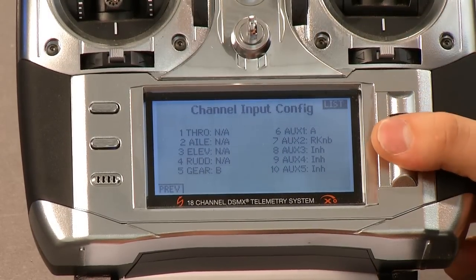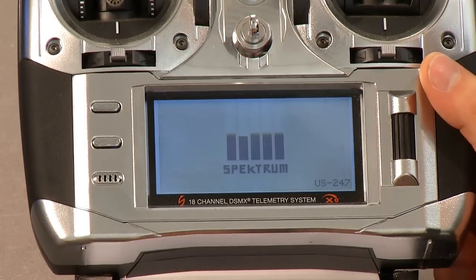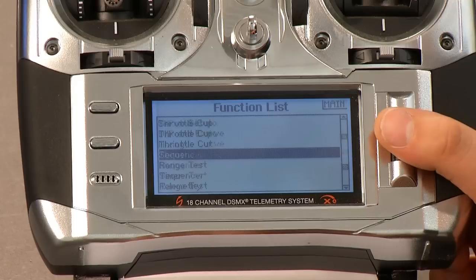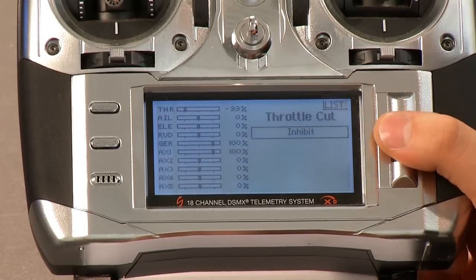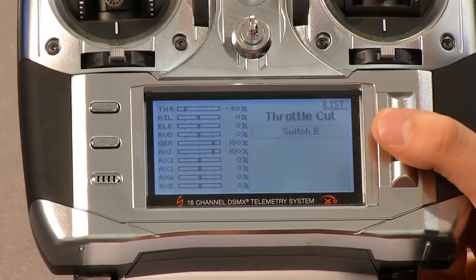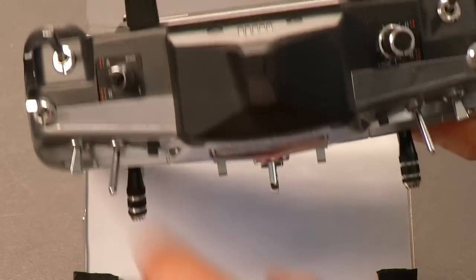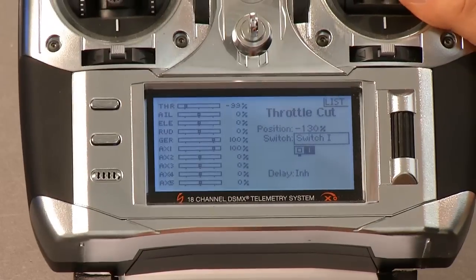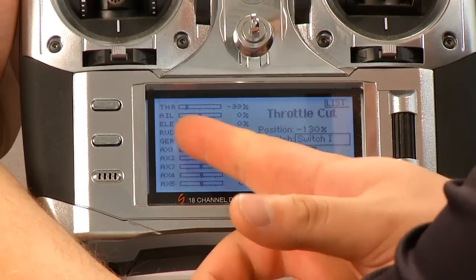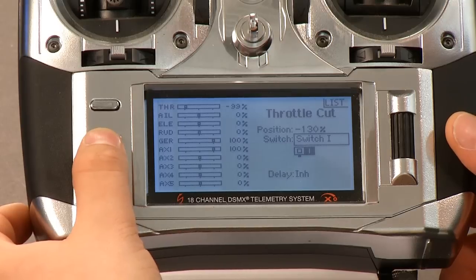We can go back to the main menu, hit back, the lower button here, and go all the way to this menu. Click the button once to get into the menus again, and we're going to scroll down to throttle cut. This is really important because this is what stops your motors. You're going to set that to switch I — the bind button. You can set it to whatever switch you want, but I like switch I because that's the bind button, and that will kill the motors when we push it. You don't have to do anything else after this. Once you select it, it's all done. We can cycle that switch and you'll see up here in the monitor that it is actually actuating correctly.